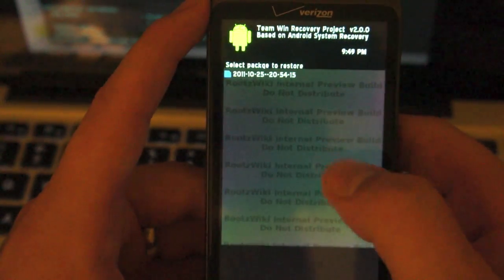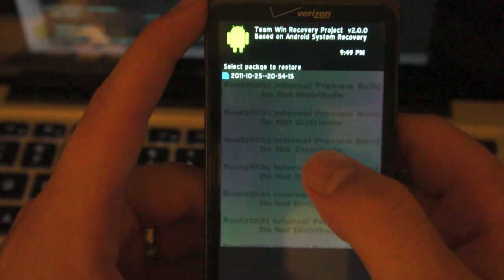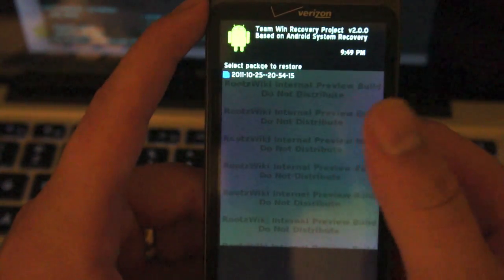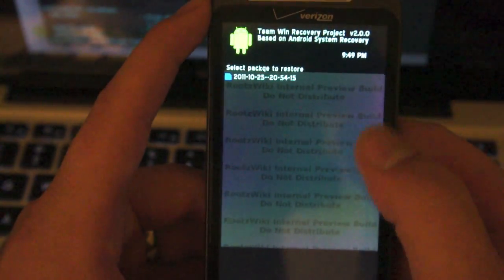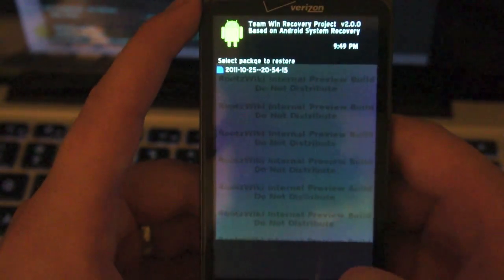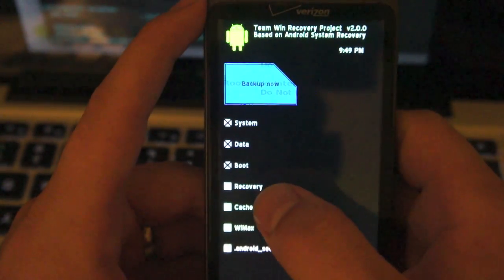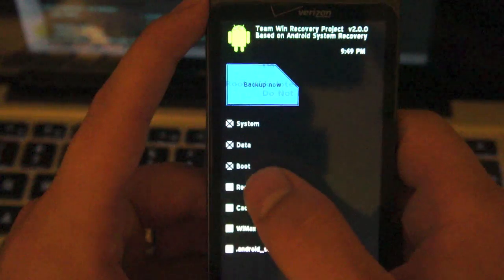You can also go into Restore and once again it has a touch interface. We only have one backup on this phone at the time, but if you wanted to you could scroll through and choose which ones you want. Let's go back and see what else we got. Your backup works the same way except they have a checkbox system — instead of a check it's an X.